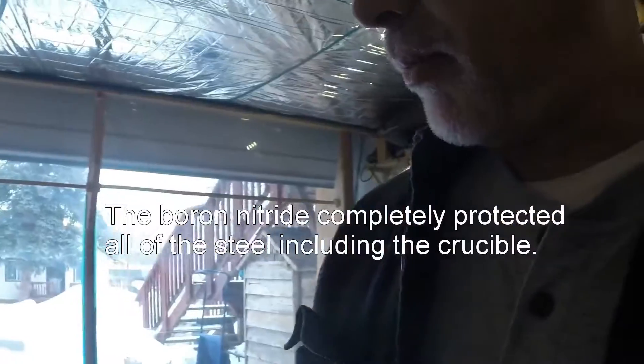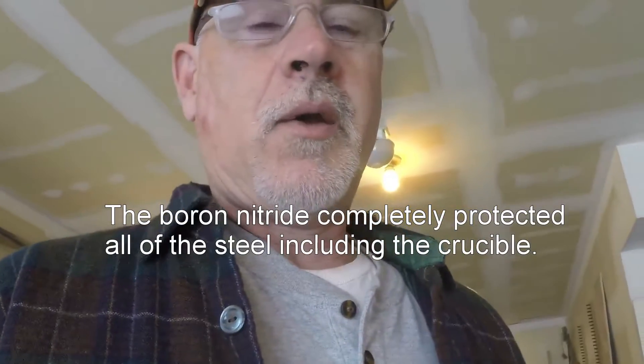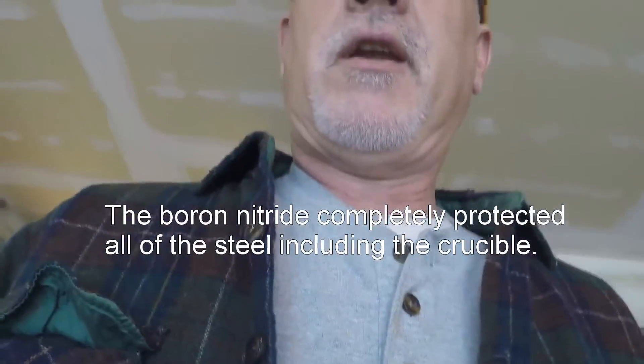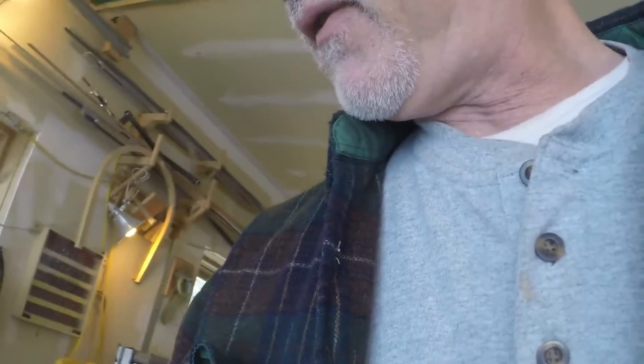I made two castings with the boron nitride and they both came out perfect. Then I decided to make an alloy, so I had to mix several metals into aluminum and then melt that aluminum. I shouldn't have done it.